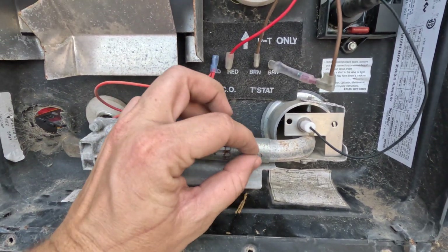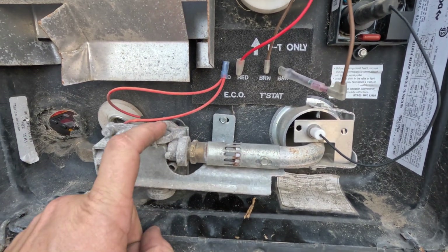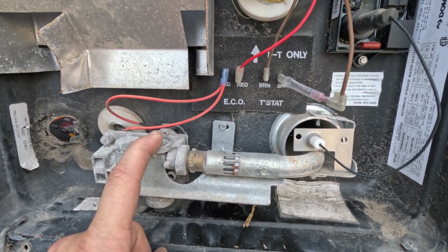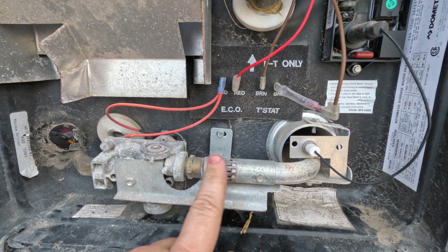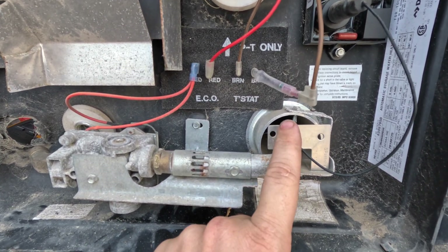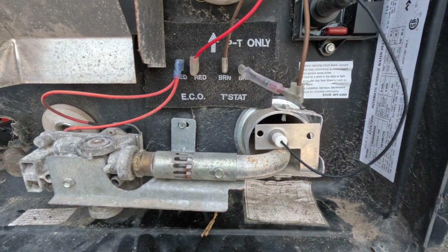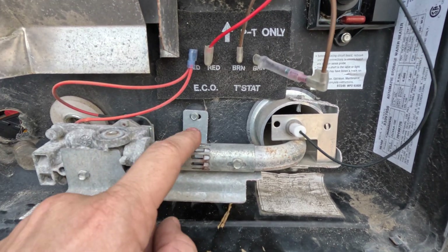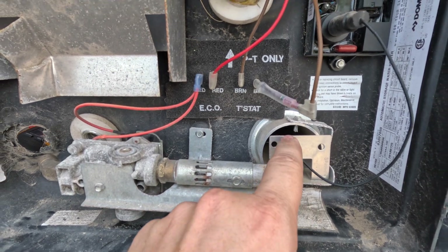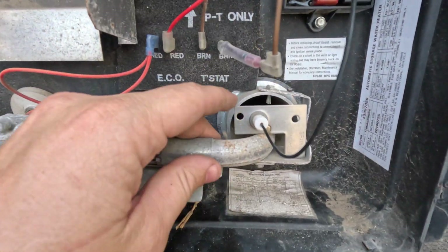Another thing we need to check is this air shutter right here — it just loosens up and slides. Propane is only flammable when it's mixed with oxygen, so we need to get this set to the right place where the water heater is not roaring. We want it to be just audible so you hear a little bit of flame noise but it's not obnoxious. We just want a little bit of airflow to help the gas ignite.